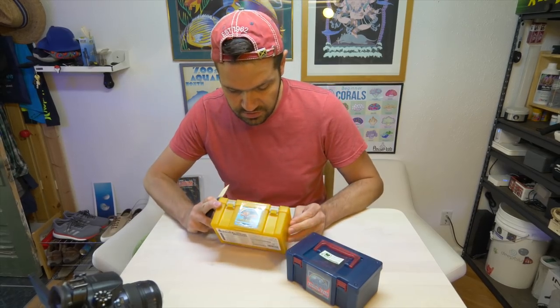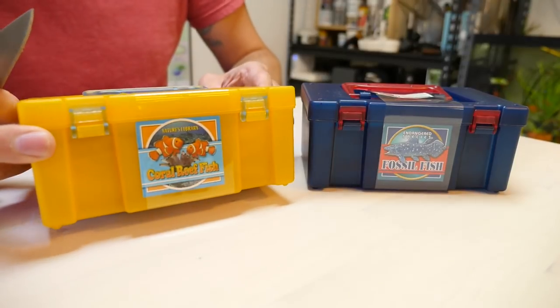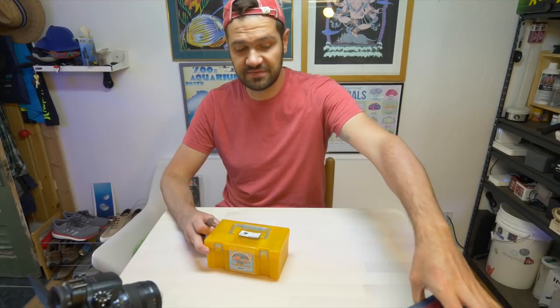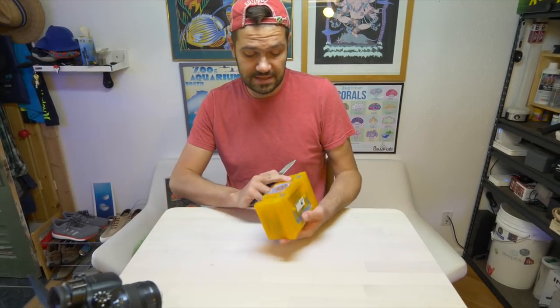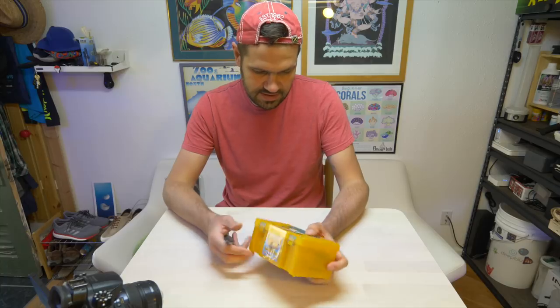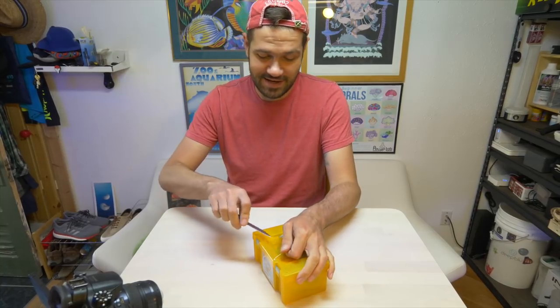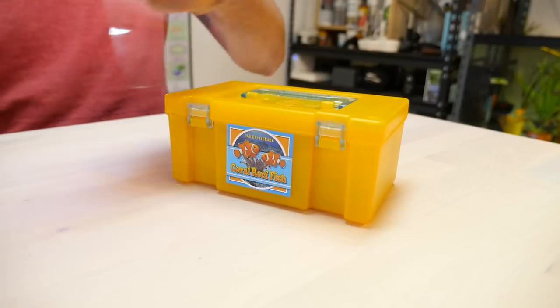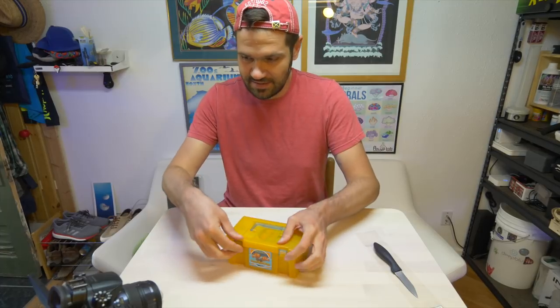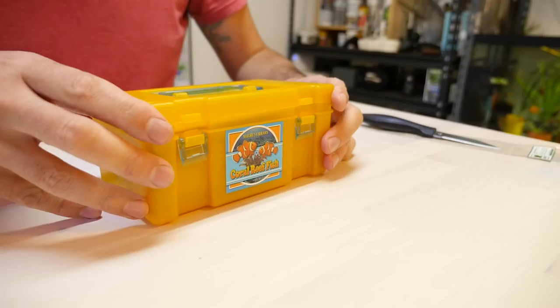Without further ado, let's unbox this little kit of aquarium figurines because I can't remember what I got, so I can't wait to see what's inside. There are two sets: the coral reef fish box right here and the fossil reef fish box. I'm going to set the fossil reef fish aside for next and do the coral reef fish right now. Man, it's really cool — it's got little wrappers and its own little carrying case. Expectations are pretty high for the quality and diversity of figurines. Let's flip it out and open it up together.